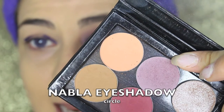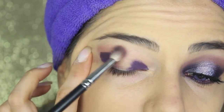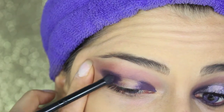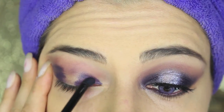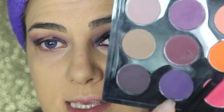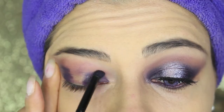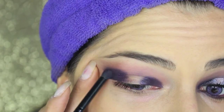Into the crease I'm applying this Nabla eyeshadow called Circle — you can use any matte mauve eyeshadow you have. Build your crease according to the intensity you want. Now on a pencil brush I'm gonna blend the pencil I applied, softening the edges. With the purple eyeshadow — this is Indian Ink by MAC, always matte — I'm taking it on the pencil brush to set the pencil. I'm also applying it into the edges so it blends together with the mauve color in the crease.